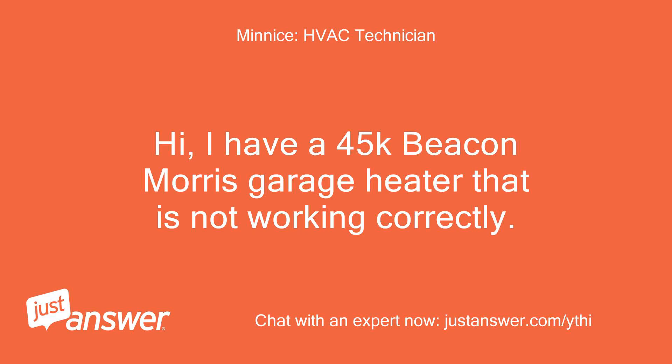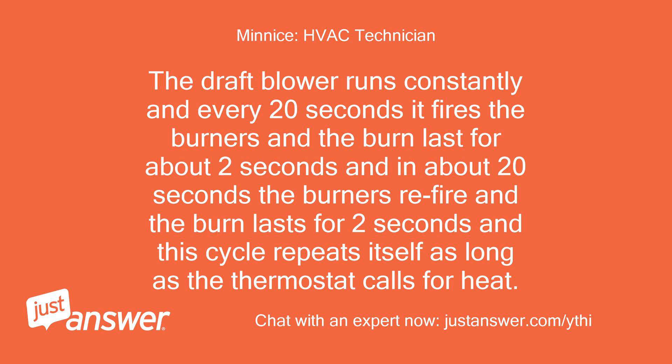I have a 45k Beacon Morris Garage Heater that is not working correctly. The draft blower runs constantly and every 20 seconds it fires the burners and the burn lasts for about 2 seconds. Then in about 20 seconds the burners re-fire and the burn lasts for 2 seconds, and this cycle repeats itself as long as the thermostat calls for heat.